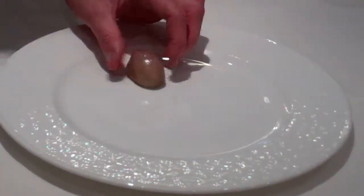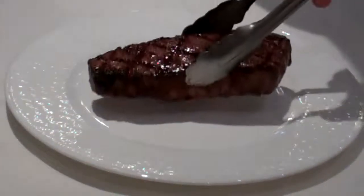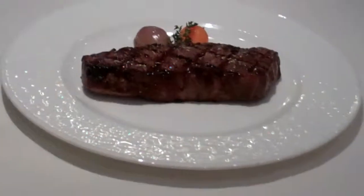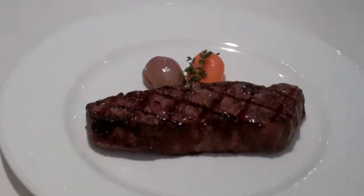To plate, you take your roasted shallot, roasted sweet pepper, garnished with a thyme sprig. Place your New York strip right down the center of the plate. Finish it with a little bit of Malden sea salt and then the sauce of the guest's choice.